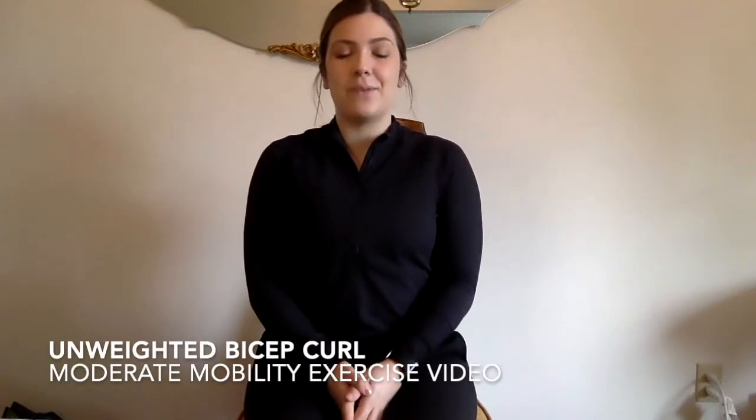Hi everyone, welcome to the unweighted bicep curl exercise video. This exercise video is one of four included in the moderate mobility exercise playlist, and as you can see for this video, all you need is yourself. In past videos we've always used a table in the front, but as you can see I don't have anything in the front of me — I'm just using myself and a chair, and that's it.